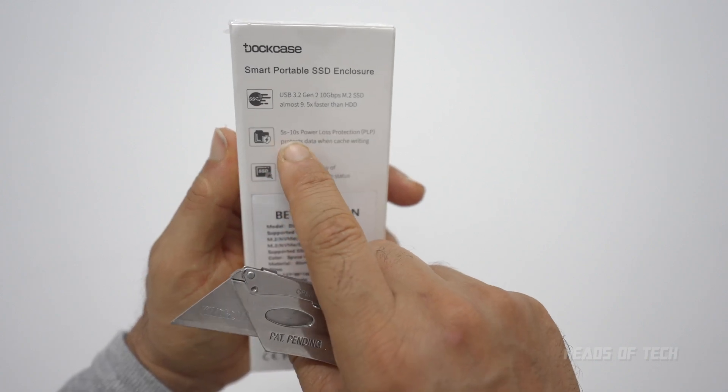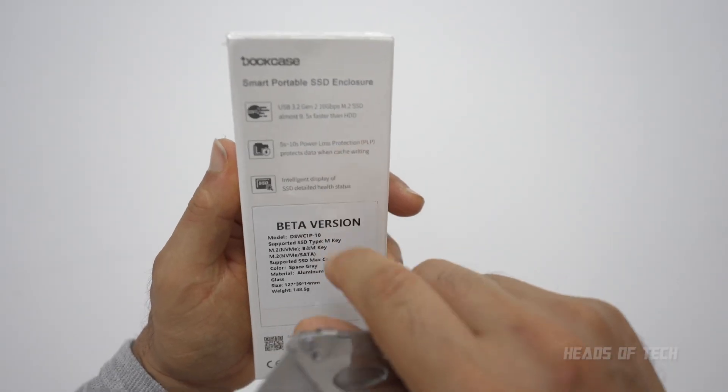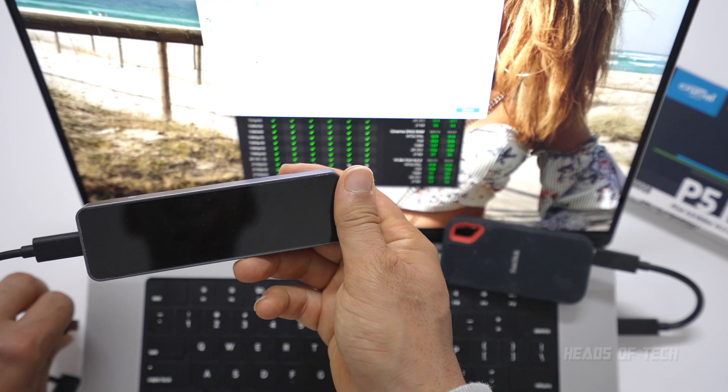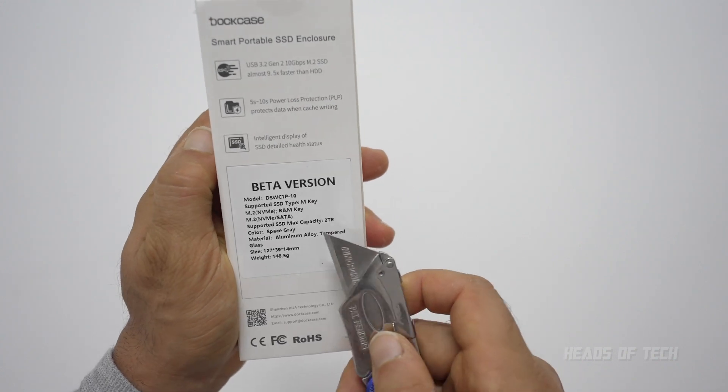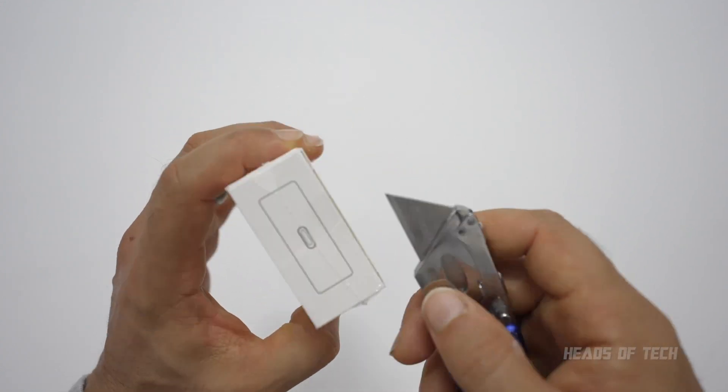It has five to ten seconds of power loss protection — so if you lose power, you've got 10 seconds to write and save your data. You get safe ejecting of the disk, a nice display, and the max capacity this should support is two terabytes.